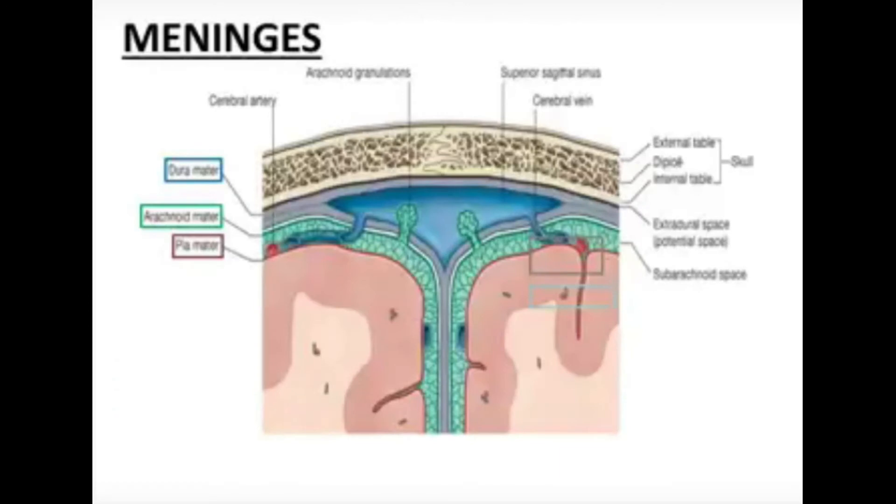This diagram shows the three layers of the meninges. From outside to inside: the outermost is the dura mater, then the arachnoid mater, and then the pia mater. The dark pink represents the pia mater, which is very intimately blended with the surface of the nervous system.